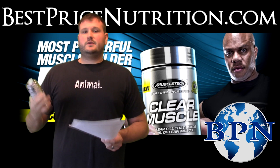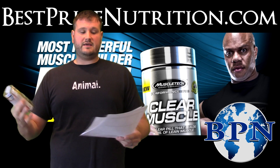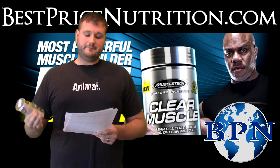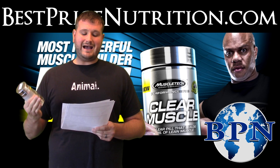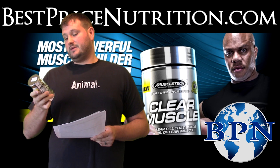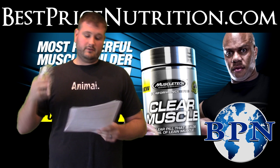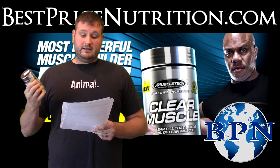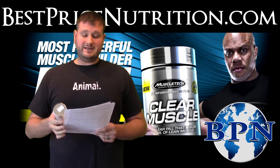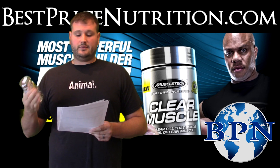Now let's get into some of the results of the study, just to give you an idea of what they say it does or what results you can expect. It was a 12-week study — there was 16.3 pounds in lean body mass. MuscleTech does put it as 16.3 pounds of lean muscle, but I'll get into that. That's in the group that took the Clear Muscle or the beta-TOR ingredient, and in the placebo group it was 4.6 pounds. Both groups used the three grams per day dosage.